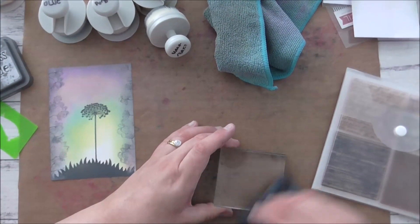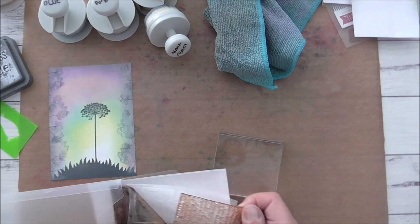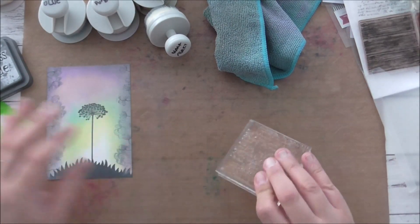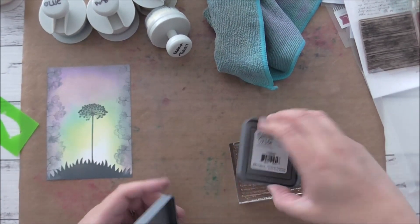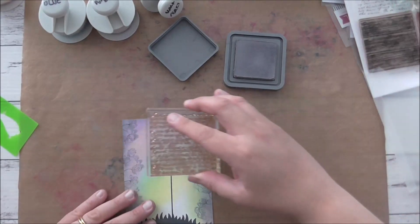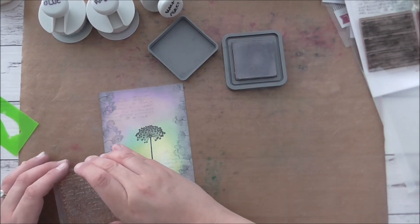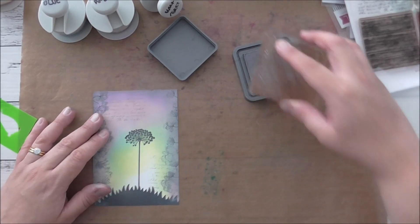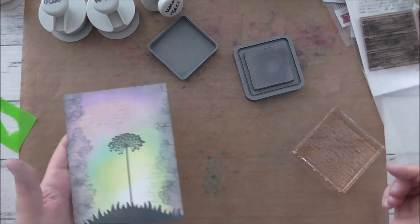Now I'm going to grab one of these Close to My Heart stamps — the scripty one. It fits perfectly with this block. I'm going to use Hickory Smoke. This is going to be a random kind of stamp, so I'm just going to go up there, take it off a couple of times and go down there, maybe here on the side, and up like that. I think it looks really nice with the script. That turned out really lovely — and that's it with the stamping.